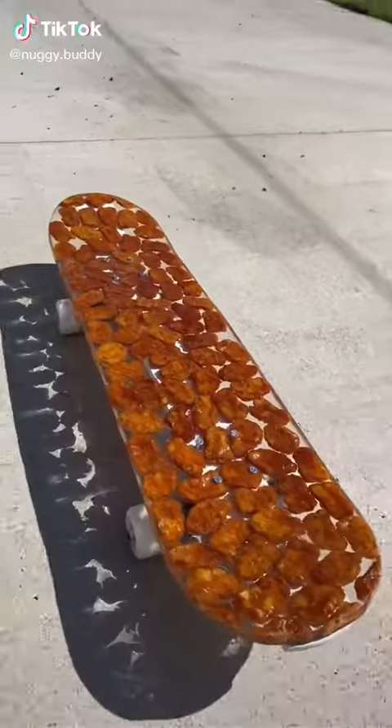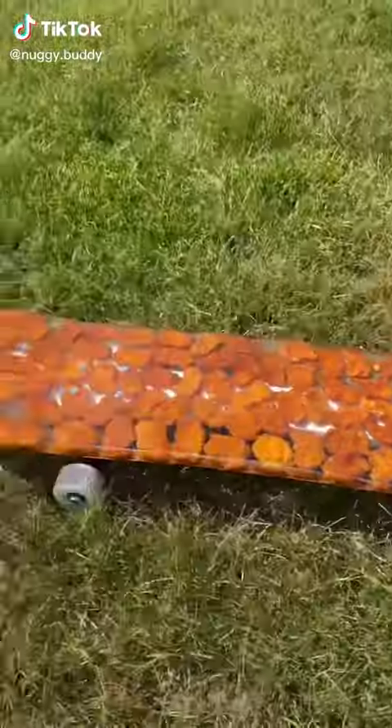This is a real chicken nugget skateboard, and this is how I made it. Don't worry, these nuggets are already a year old, so it won't mold.